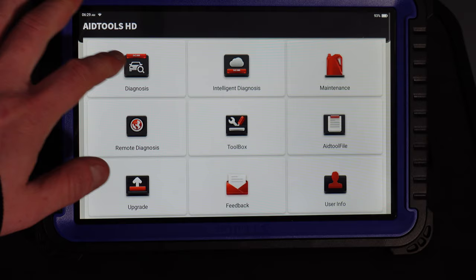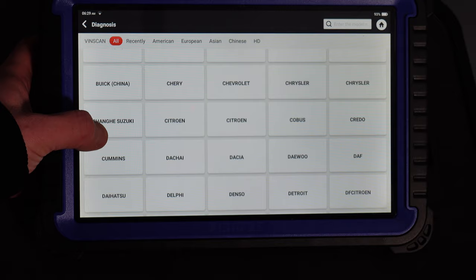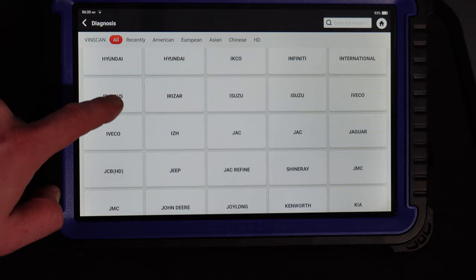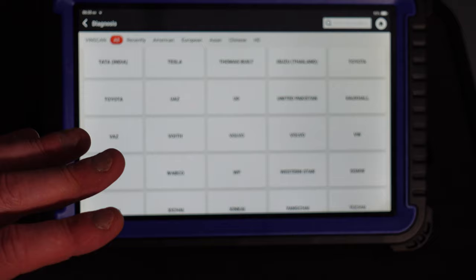If I click Diagnosis, you can see we've got demo mode and all the manufacturers. In here you can see all the manufacturers it covers — you can do them all. You've also got all the trucks, buses, the lot — you name it. There's ECU calibration and many different manufacturers, some I've never even heard of, many relating to trucks in other countries. This thing can do everything you ever want — there is no limit.